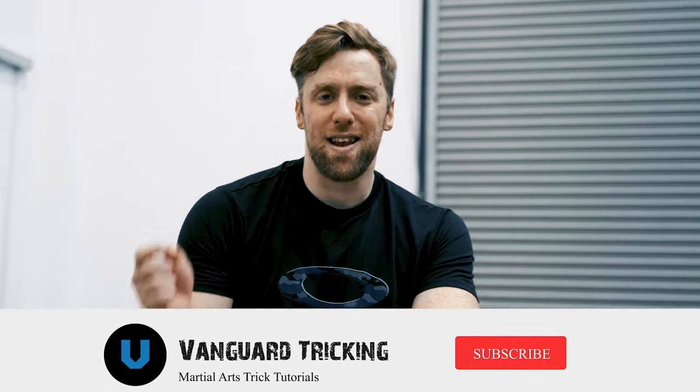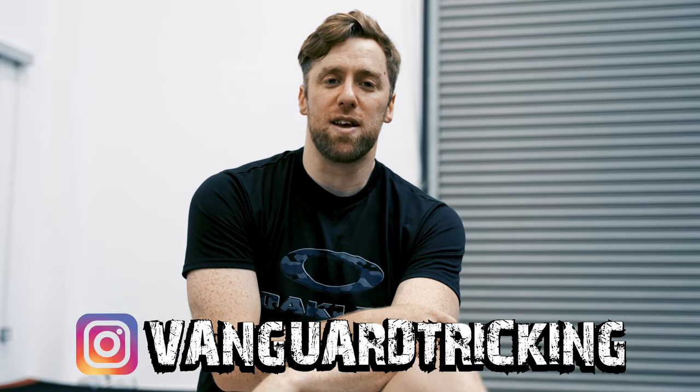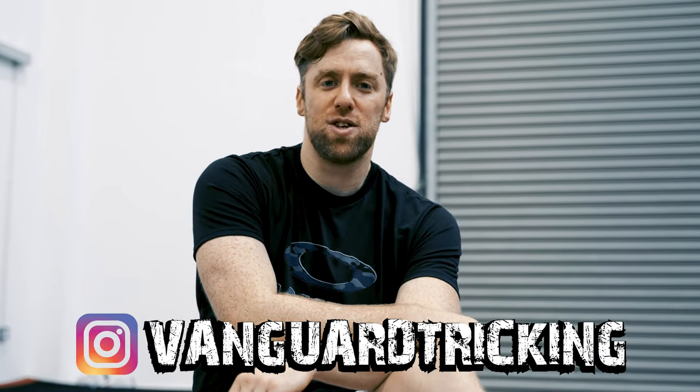That brings us to the end of the Sideswipe tutorial. I hope you enjoyed it. Don't forget to click the like and subscribe button and ring that notification bell. Film your sideswipes, upload them to Instagram and tag us at Vanguard Tricking — we want to see your progress each and every day. Until next time guys, see you later.